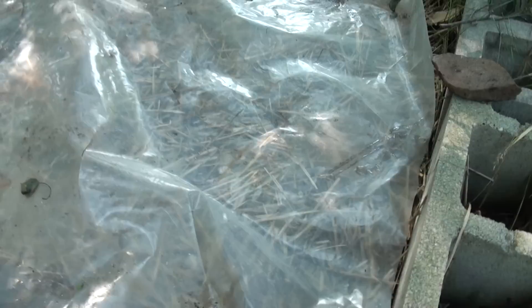Now we're going to let this sit and colonize for the next three to four weeks, checking it periodically to see how the spawn is making its way through the substrate and whether it's keeping moist. If you notice it's drying out, lift off the poly and wet it down — just basically keeping an eye on it.